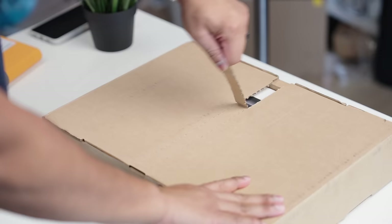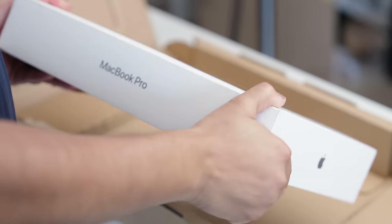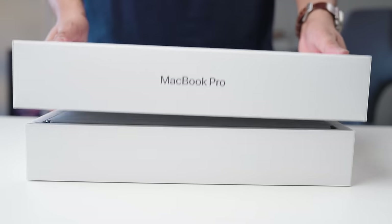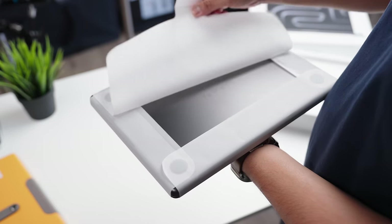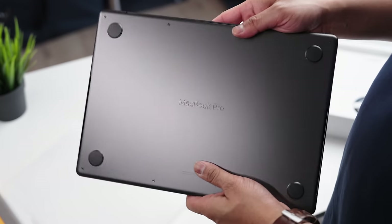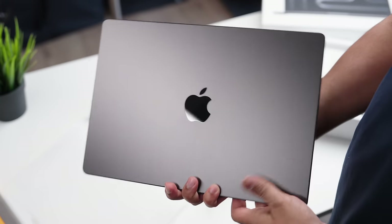I recently picked up the brand new M3 MacBook Pro base model from Apple, which currently goes for about $2,000. The entire internet became this echo chamber of people saying that the M3 Pro chip should be avoided this year and that it's a terrible decision. In this video, we're going to be looking at the M3 Pro chip and why I think that might be the best M3 laptop to get.